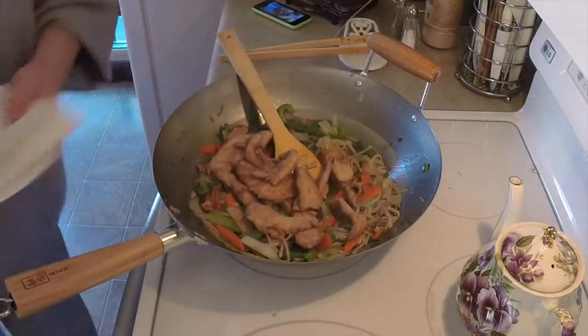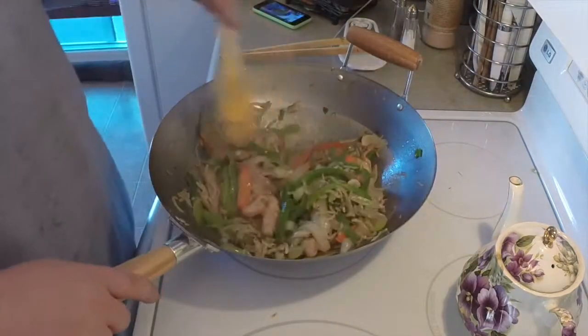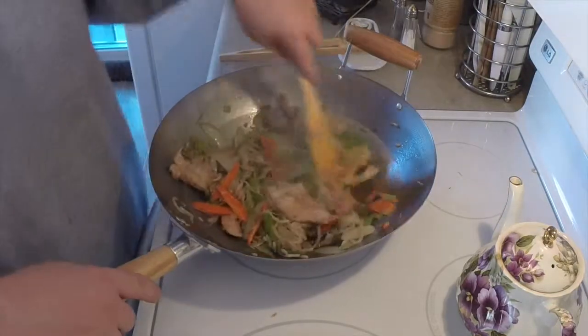Go ahead and dump the chicken right in and mix it in really good. You can cut your pieces of chicken up smaller if you'd like — I like to have it meaty.